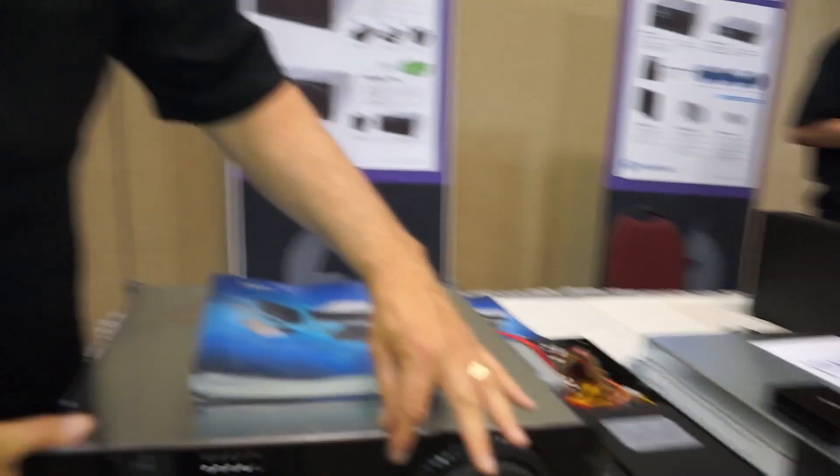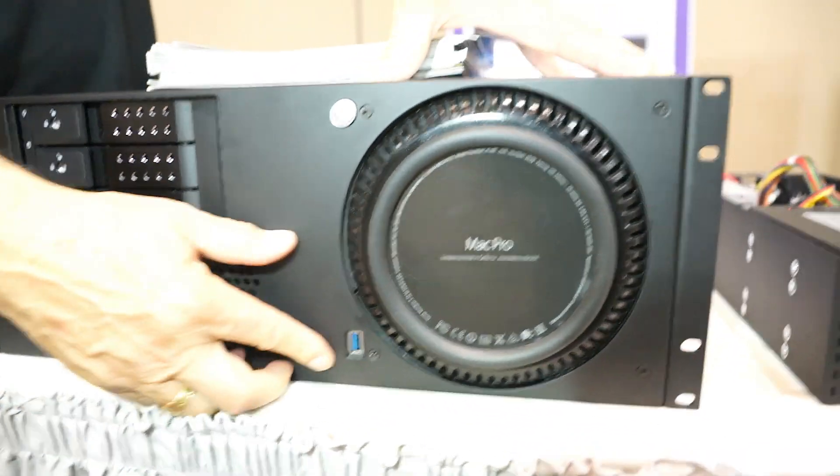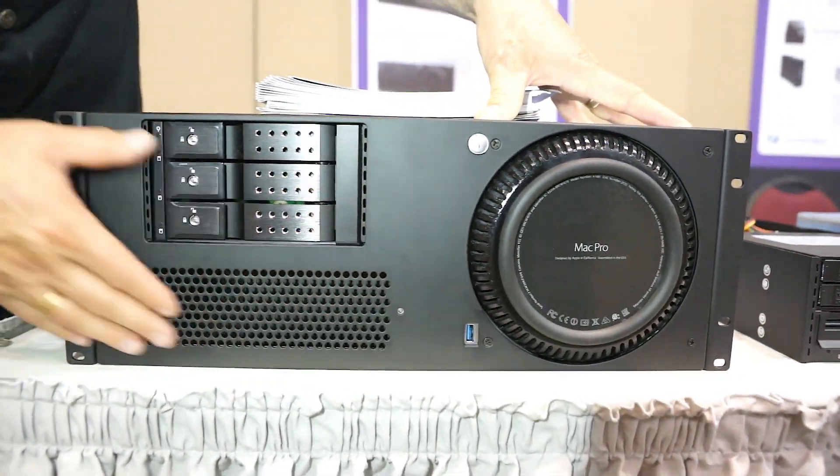On the front there's a power button to activate the Mac Pro, and a USB 3 port that comes from the Mac Pro panel-mounted onto the X-Mac Pro Server.